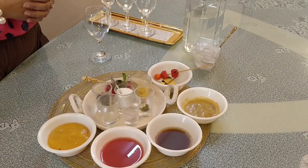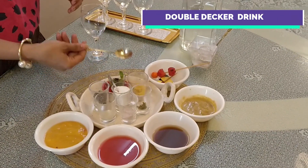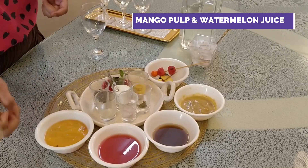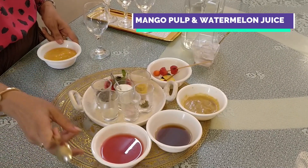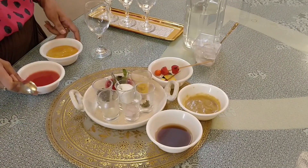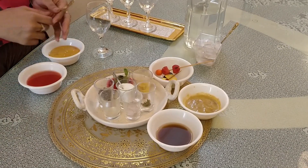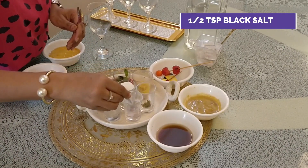Let's see how our first drink will be made. Our first drink is very simple and easy — mango and watermelon. Mango is still in the market, and so is watermelon. I am putting the pulp here. This is the watermelon pulp and we will add a little black salt.